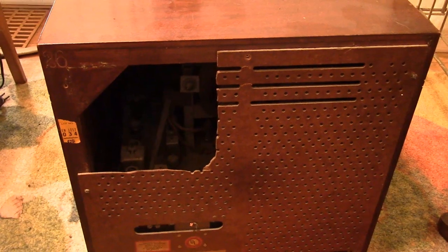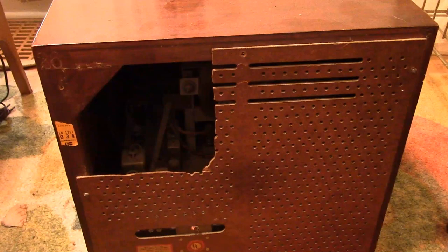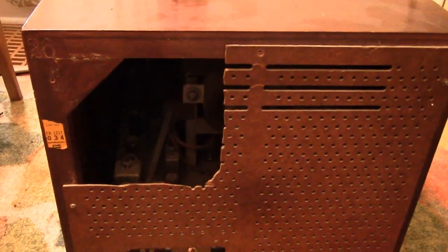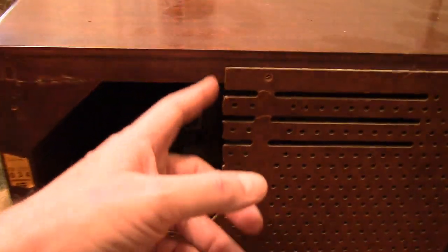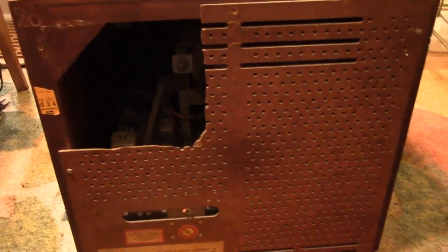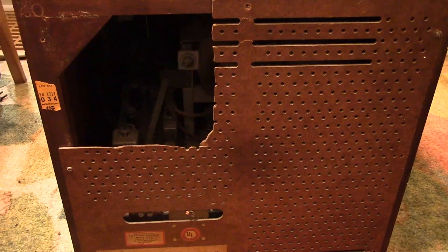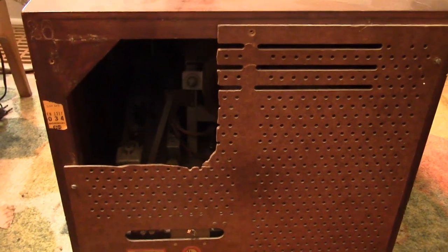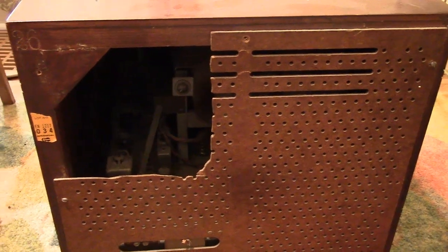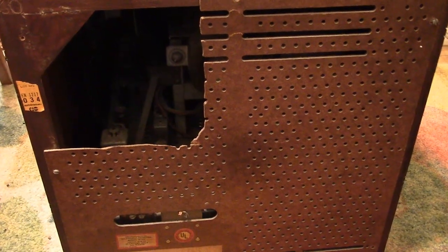I have not looked at this set since the owner dropped it off — this is the first time I've even looked at the back of it. The first thing that hit me in the face was somebody cut a hole out of it. This was not an accident; there are saw marks. Somebody intentionally cut this out, which is such a tragedy. Not only is it an uncommon, rare-ish set, but to serious collectors, this is a big problem because backs are often missing or damaged.